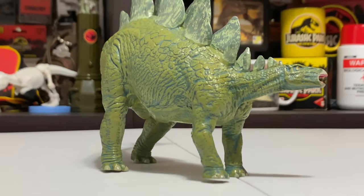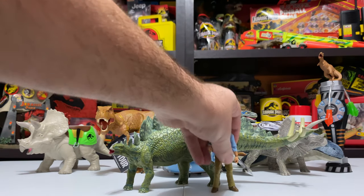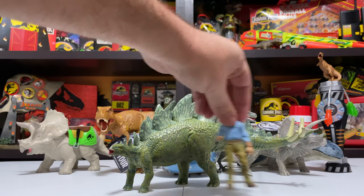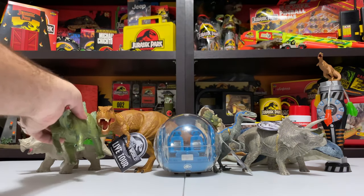With a human figure next to it, the Stegosaurus is on the small side — I won't even bother putting a Mattel Stegosaurus in this review because it would dwarf this thing. It's kind of like a young Stegosaurus I guess, but it's a great figure on its own without necessarily fitting into the Mattel line.